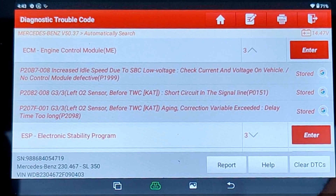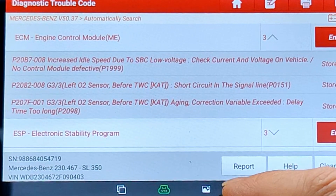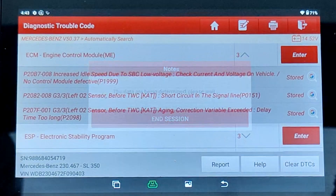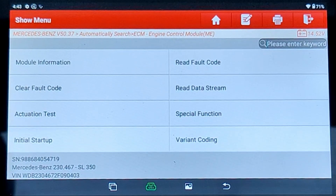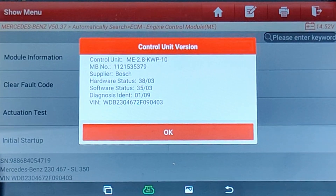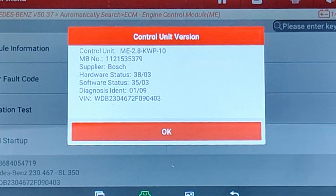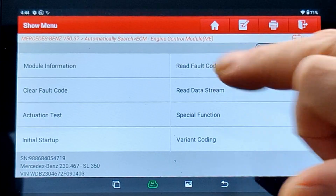I'm going to go to engine control module. Sensors - here we go. Left O2 sensor, short circuit signal line. O2 sensor before TWC - which is the cat - aging and short to ground, telling me the sensor's had it. Let's go into that and see what else you can see. We've got something like 10 options. This is a bi-directional launch diagnostic tool - it can do an awful lot more than just clearing codes. Module information - what that's going to tell you is exactly the make, model, software, year of manufacture, and serial number of the control unit you're actually looking at. Supplier is Bosch, it's got hardware status and Mercedes-Benz partner number. Really handy if you want to get a replacement - you can use the launch diagnostic to get that info. Let's go into fault code and see if it gives me a bit more info.